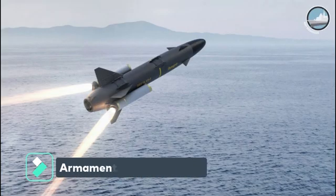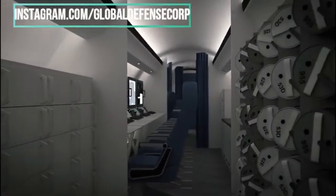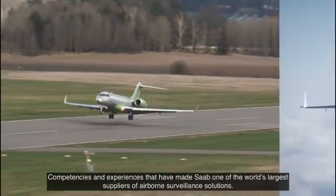Armaments. It has a payload of up to six torpedoes, RBS-15 anti-ship missiles, over 200 sonobuoys — the world's most modern sensor suite. The Swordfish has four weapon hardpoints with a substantial weapons load.